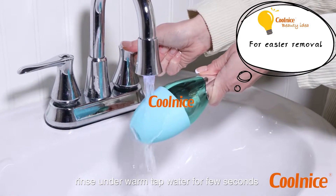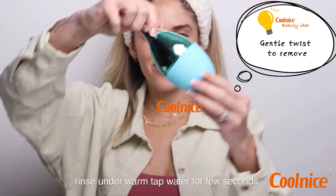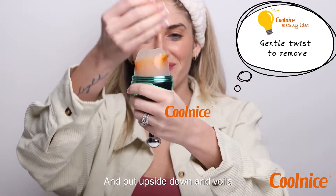Once frozen, rinse under warm tap water for a few seconds. Then flip it upside down and voila!